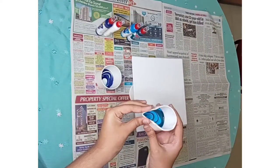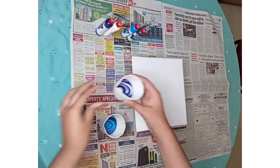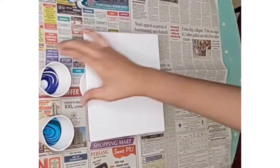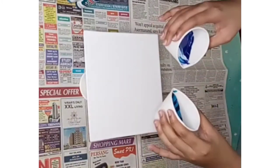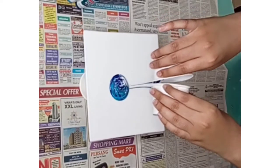After pouring paints in both the cups, make a tilt shape on both the cups. Pour it on the canvas as shown in the video.